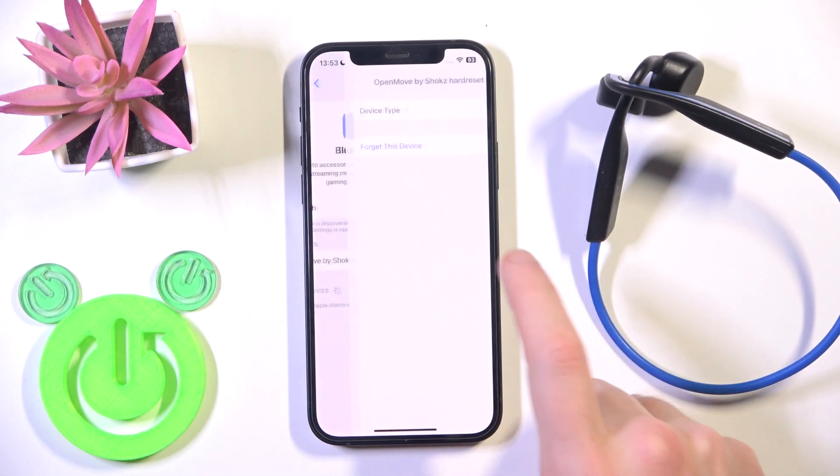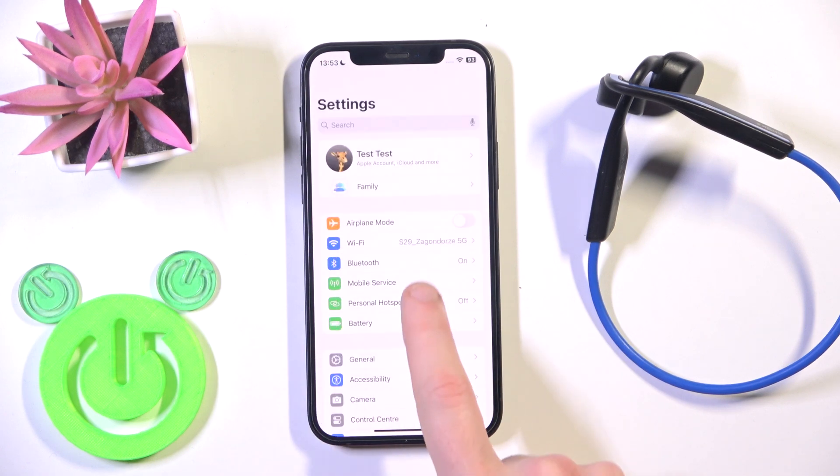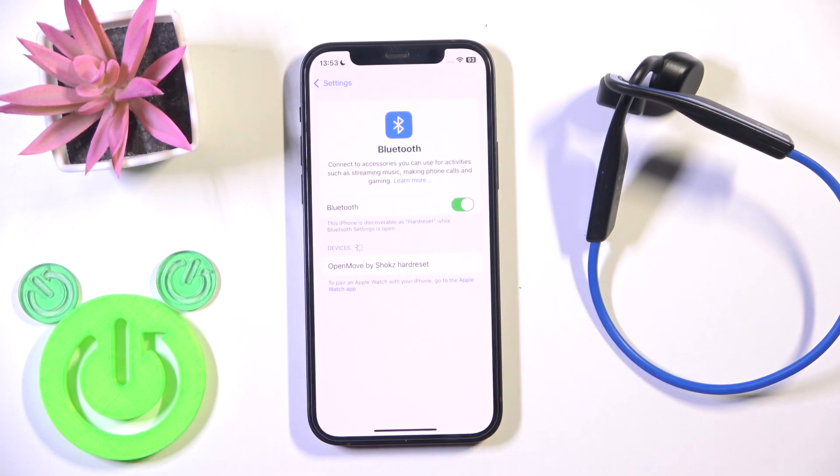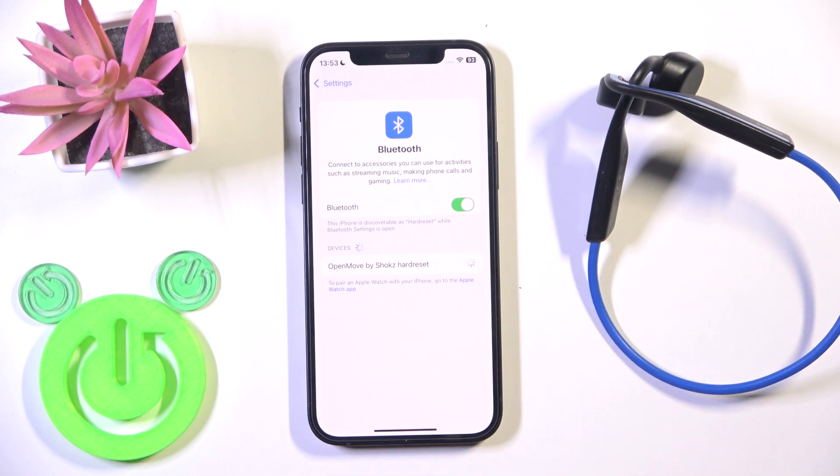Now we need to remove the headphones from the paired devices list. Click the information icon or settings icon and select 'Forget Device'. Also don't forget to click 'Pair New Device' on your Android. We are now in pairing mode, so just tap on your headphones in the list. And we did it.